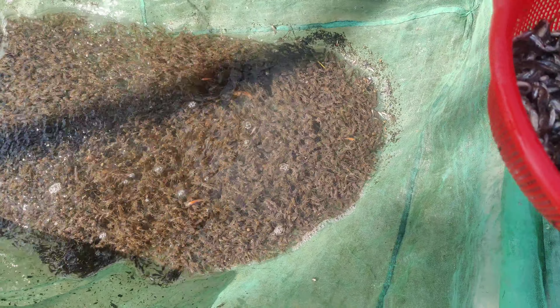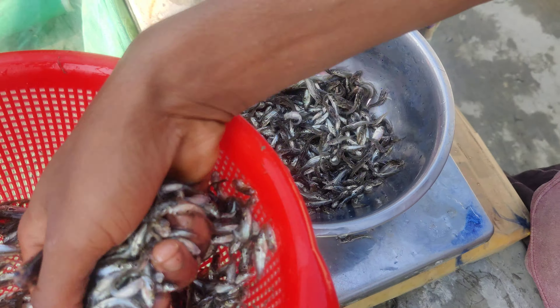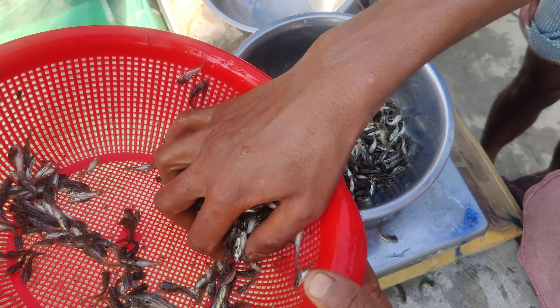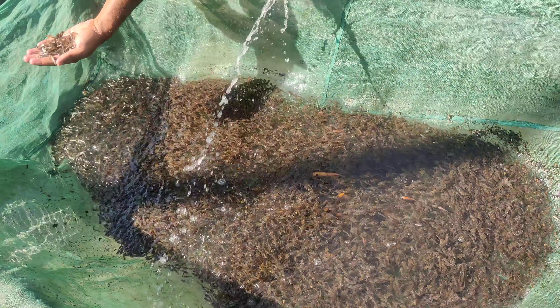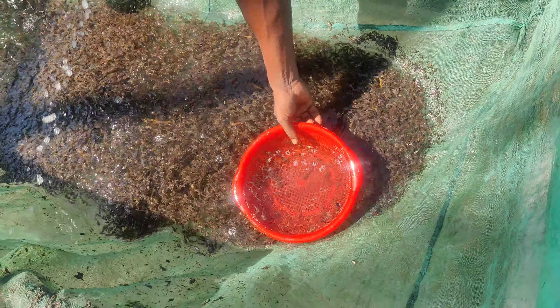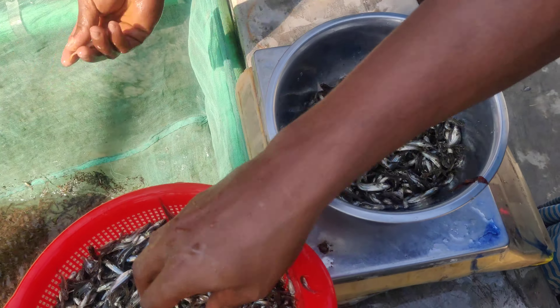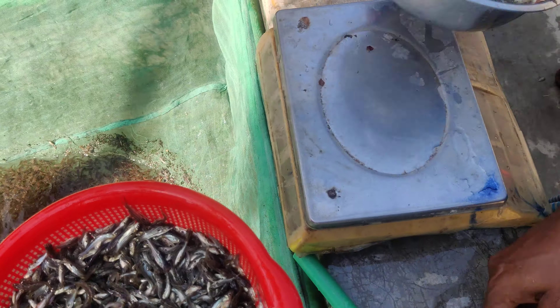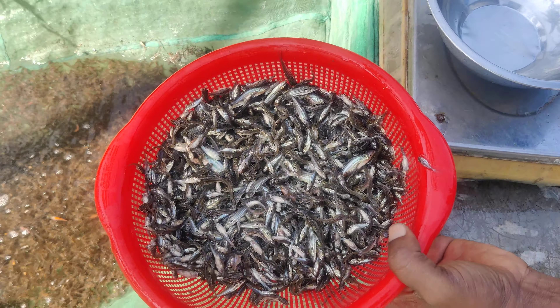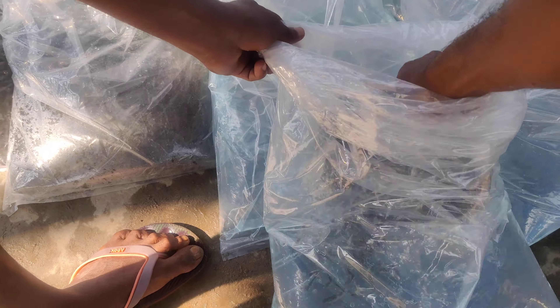For the white color, I am using the white color for video film. We put about 300 grams of water. This is a clean water material.